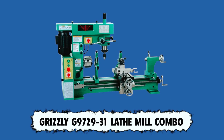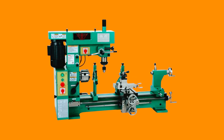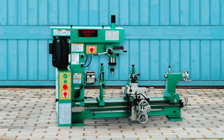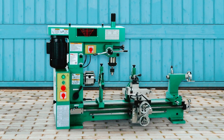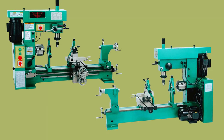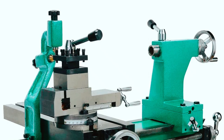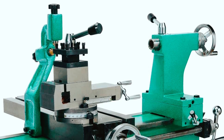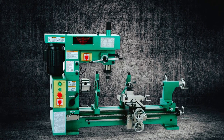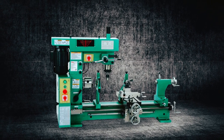The Grizzly G972931 Lathe Mill Combo is one of the most overlooked products on the market. This unit is particularly great for executing large projects, as it comes with 31 inches of space between centers and a 16.5-inch swing. It is one of the best metal lathes, well-made to handle tough tasks. It comes with fantastic features like hardened and ground ways, a magnetic controller, a forward-reverse switch, a four-way turret tool post, and two motors for additional power. This machine also features a built-in milling table with T-slots and has a convenient window for ease of verification of the drill spindle speeds.